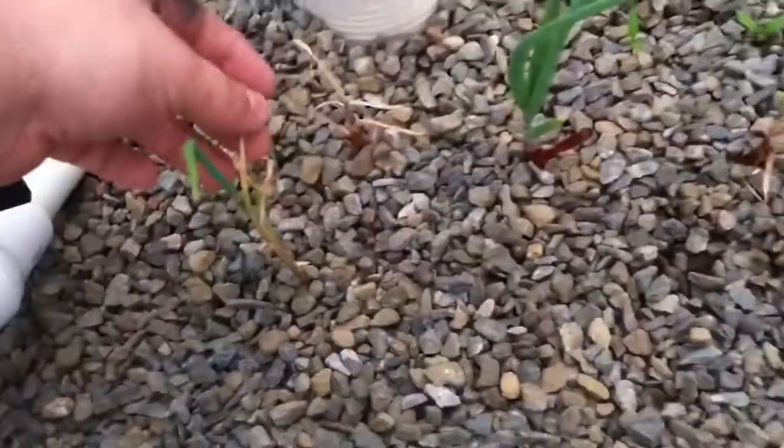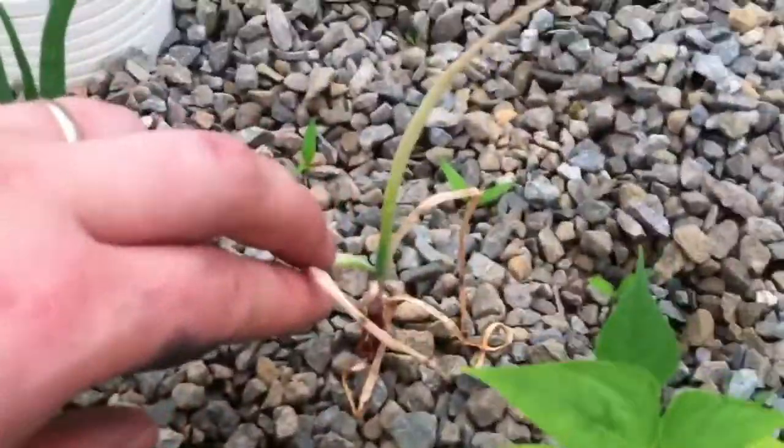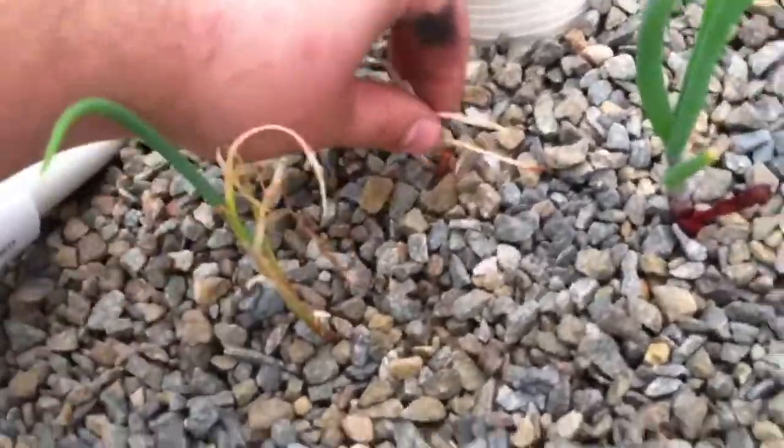These guys here — I ran into an iron deficiency and didn't have money to get enough iron at the time. But this one's starting to come back. This one held on real well, he's doing really good.